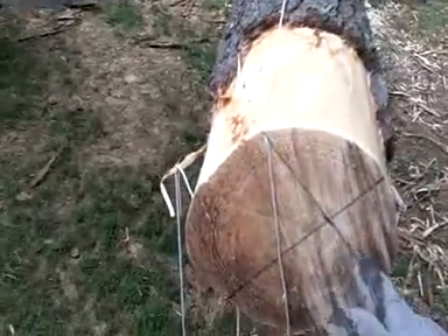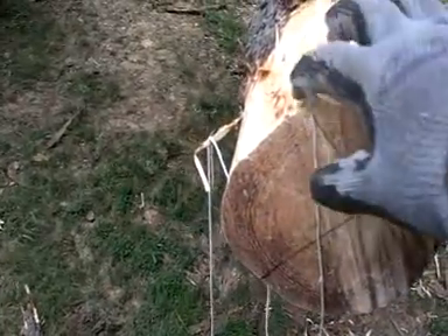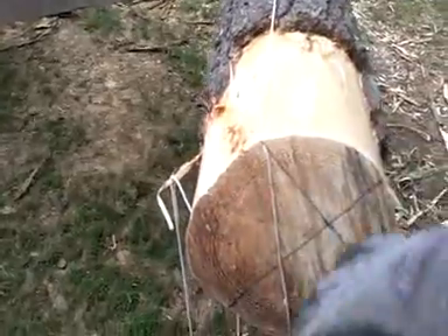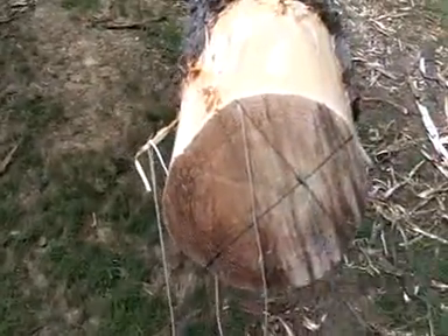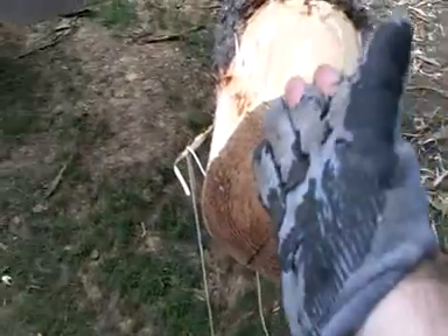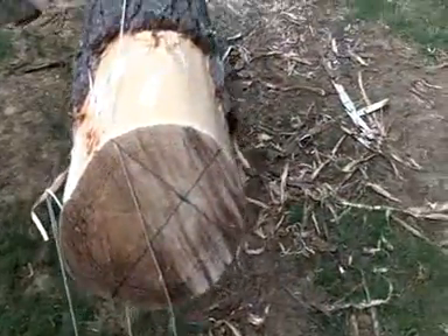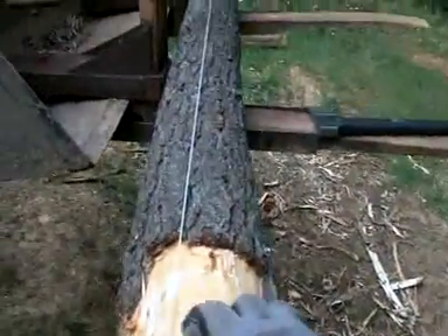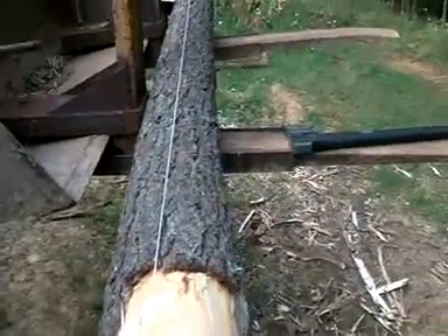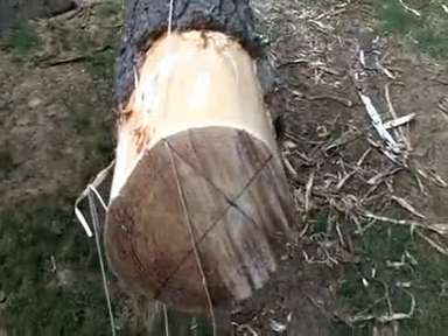I hope I've done a decent enough job explaining this. If you wanted to make a square beam, you would just continue on with squaring this and then marking your lines like this, and either hewing it by hand or using a chainsaw mill, or whatever, to make it a square beam or just a huge beam on each side. You would mark it and go with it like that. But that's how you get your lines all to match up, and I'll try and film a little bit more.